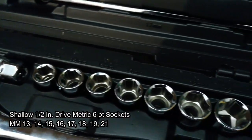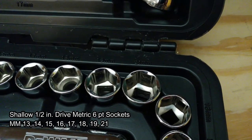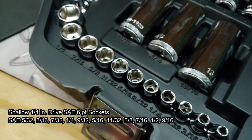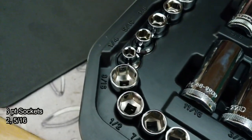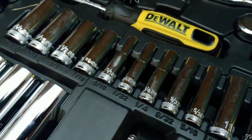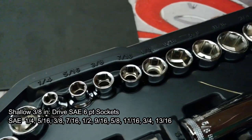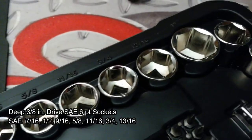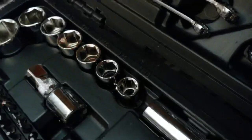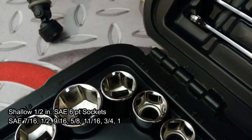You get the half-inch drive here only in shallow. So throughout the whole set, whether it's SAE or metric in half-inch drive, you do not get any deep sockets. Here you can see the SAE shallow sockets in quarter-inch drive as well as the selected sizes in SAE deep quarter-inch sockets. The 3/8-inch drive shallow SAE sockets are a pretty decent set as well, though it does skip a couple sizes on the high end — but what it doesn't have, it makes up for in the half-inch drive portion of it.